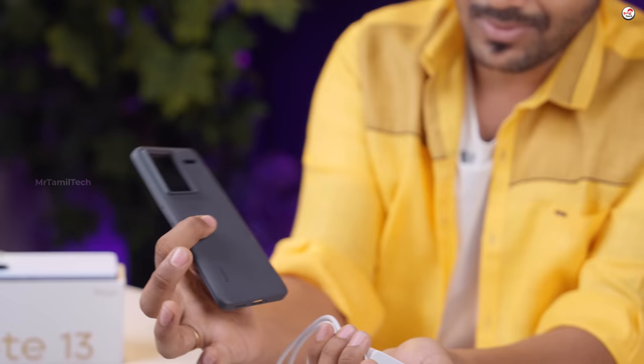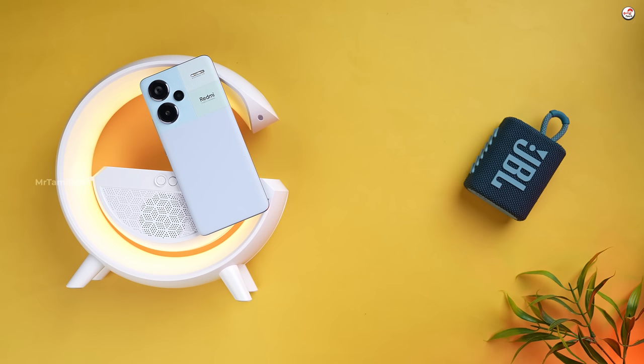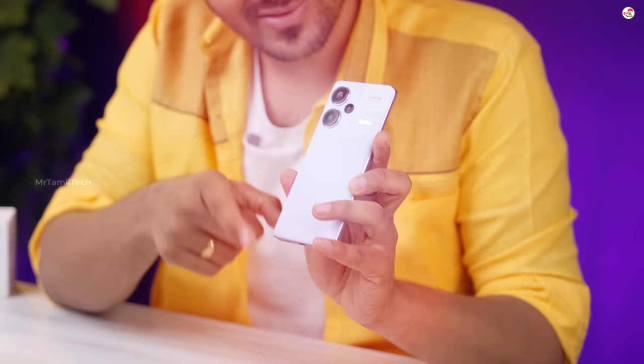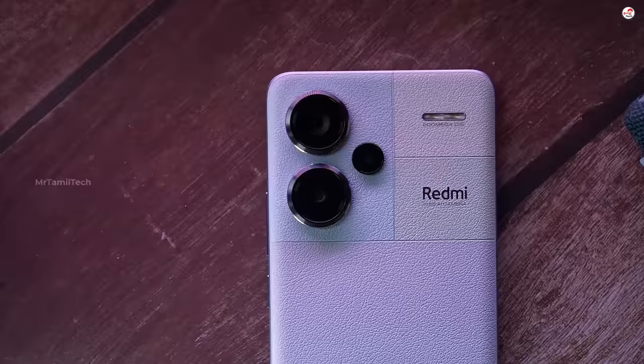There is a case included. If you have a phone, it may not fit the case perfectly, but it will be okay. Looking at this color, you can see how it looks. There are 4 camera modules. There is a flat plane design with a camera and a symmetrical design.